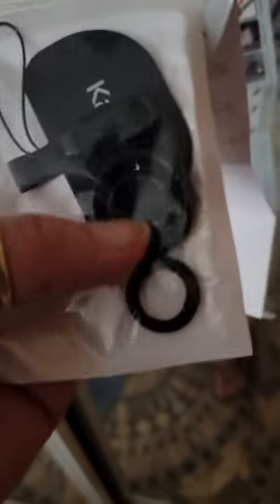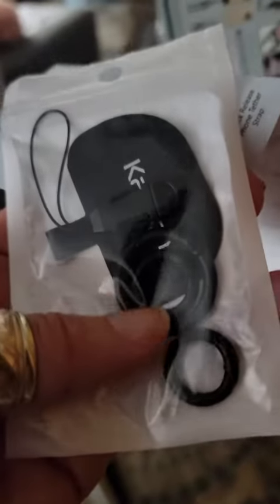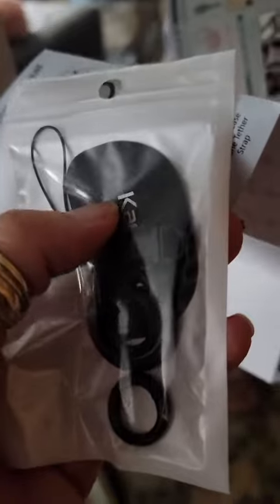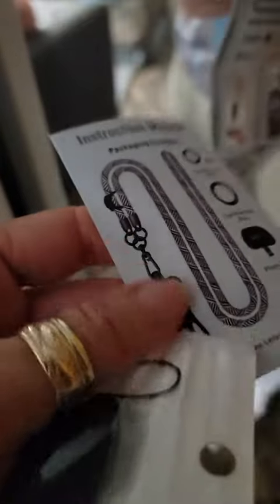This part right here comes with these clips, and it says that you can also use these for keys and such. So you can attach your phone with this, or you can attach it with the rubber clippings that I'm using — right there, this part right here.